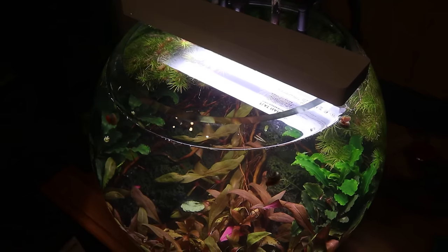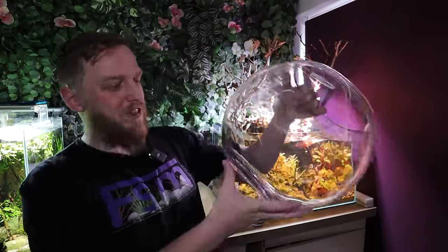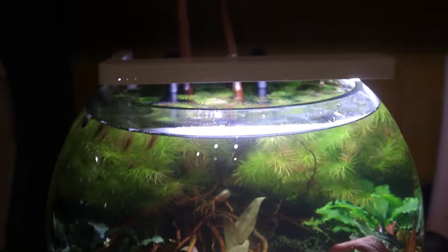For those of you who watched the original build, I ended up going quite tech-heavy on it. We started off with the ONF Flat Nano light unit, which was such a good light unit - it grew the plants so, so well. So we're going to revisit that light unit and get it back up and running. We also ended up putting an external filter on it, which for a bowl this size was quite tricky but it worked really, really well. So I think we're going to go for the same sort of approach - quite tech-heavy for a simple bowl.